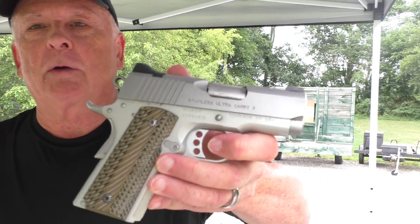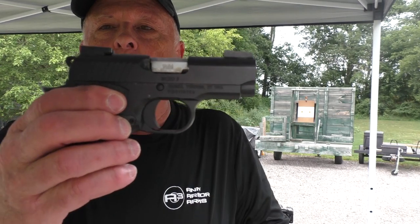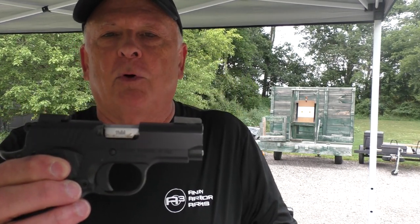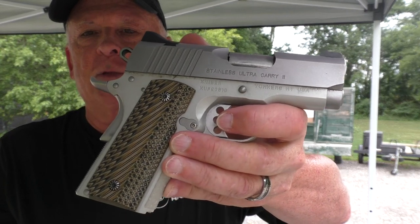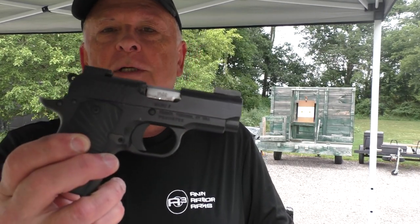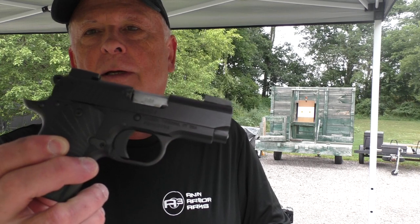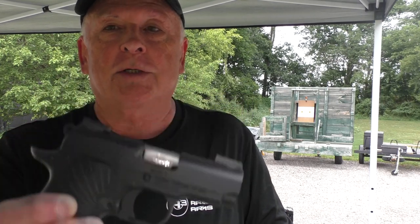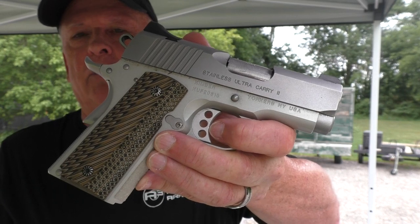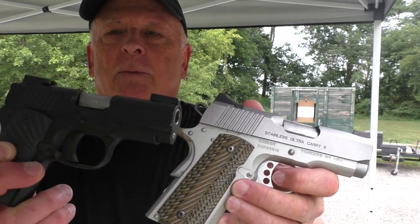The Kimber Ultra Carry 2 in 9 millimeter — I've had this one around for a little while. We also have the Kimber Micro 9, this is the Nightfall Edition. Kimber calls this one a 3.15-inch barrel and this is a 3-inch barrel. This is just one of about 16 different models in the Kimber catalog for the Micro 9. The entry-level is about $650 and they go all the way up to more than a thousand dollars. The Ultra Carry has eight or nine models, running from the mid-$800 bracket to almost double that for their top of the line.